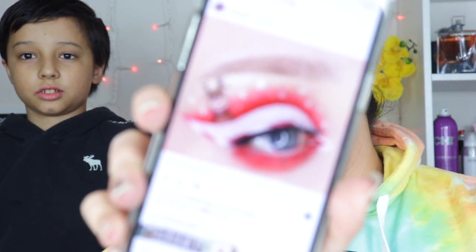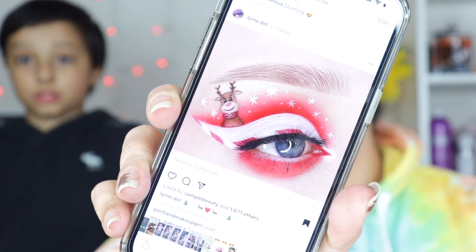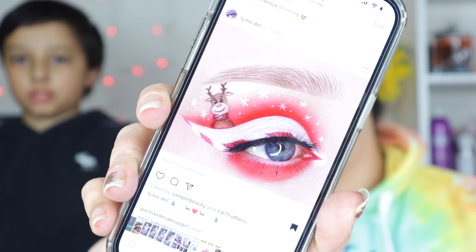So I'm going to go ahead and show you what he picked out, just so you have a reference. This is what he picked out that he said he's going to recreate — all my eyes — and he's also going to do my face makeup. So here's hoping it turns out well.